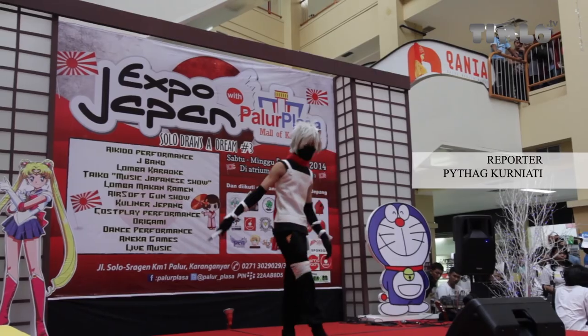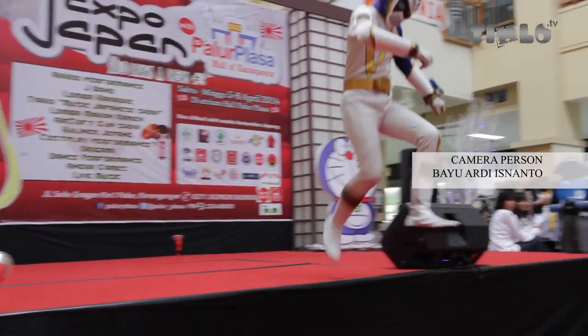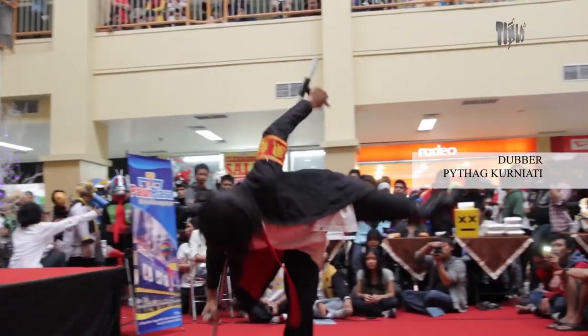Tertarik berkreasi dengan kostum? Bergabung dengan komunitas ini bisa jadi merupakan langkah yang tepat.